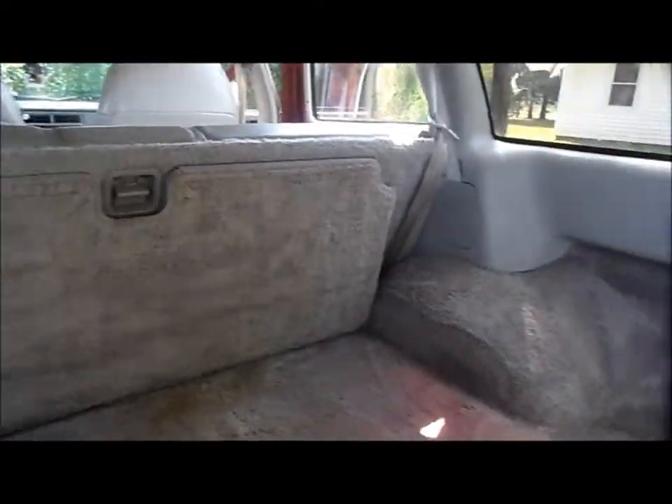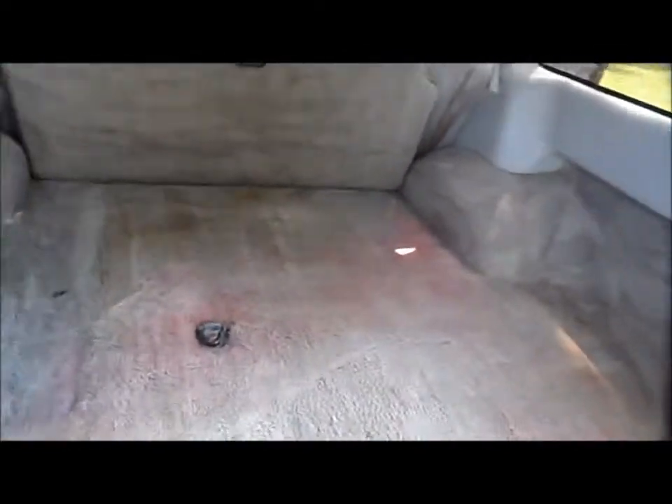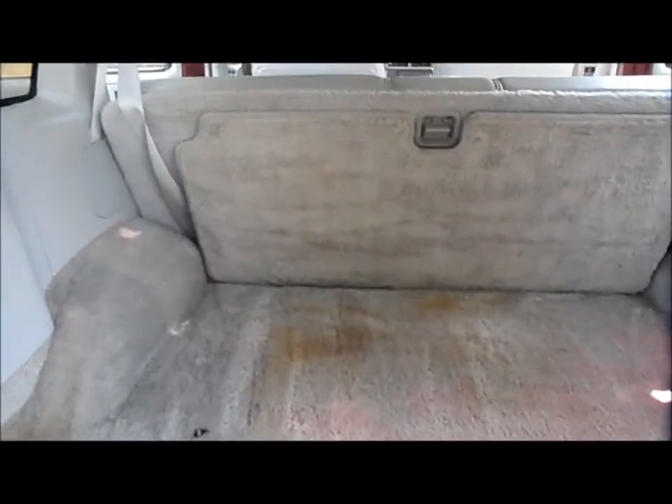We washed this up too, we're gonna dye that also. Because when we get the sound system, the subwoofer, and the sub box — it's gonna be sitting right here — and mount the amp on that back wall. Hopefully it's gonna look real good when we're finished with it.